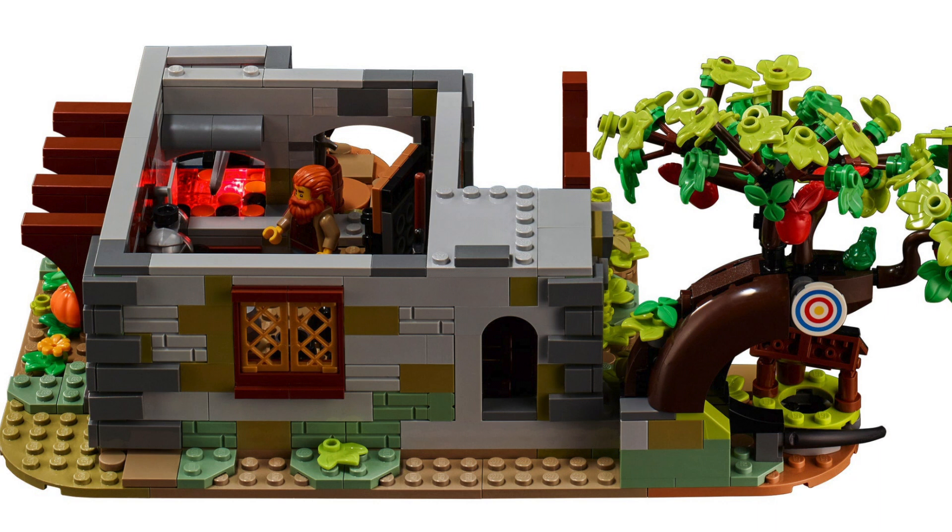What's also nice is they made this in a modular style, so you can just take the different levels off - super smart and convenient. LEGO is really moving into that modular design on many more sets because it's just so convenient. You can pull it off and play in that section or get access to any level easily.